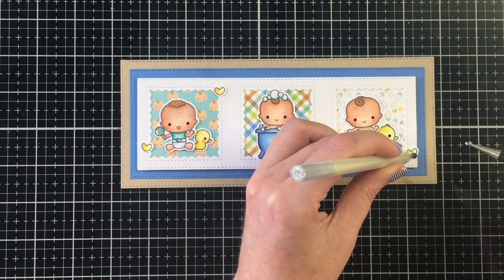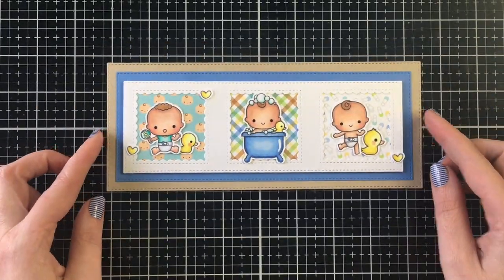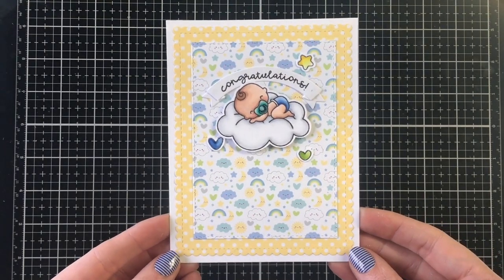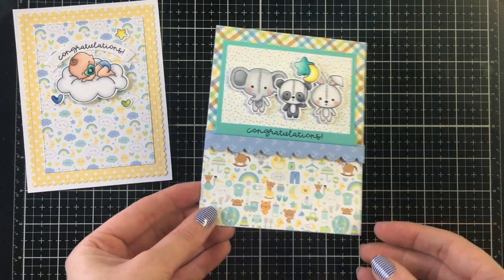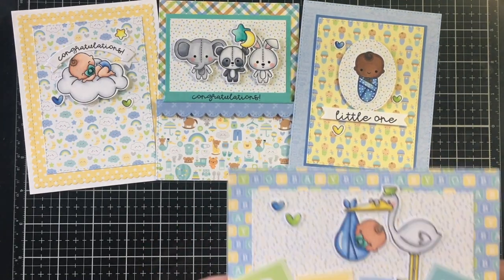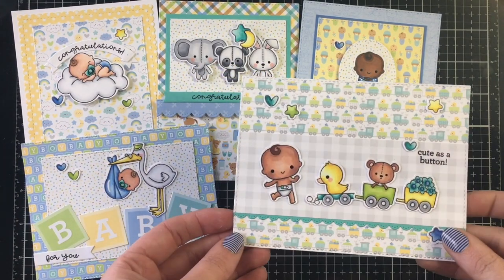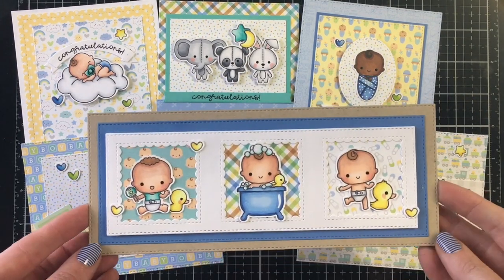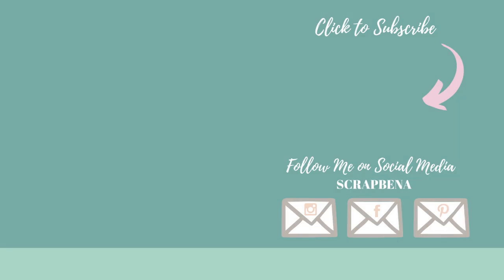I can't wait to play with the girl collection! If you want to use the coupon code N2S10, I'll leave that down below to save 10% off your order. Slowing it down to show you all six cards — thanks so much for joining me today. I really love working with Doodlebug and I'm so happy they have stamps now. Thanks everyone for watching — have a fantastic day and I'll see you next time!